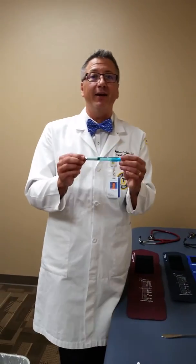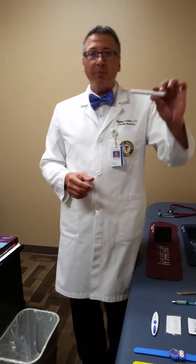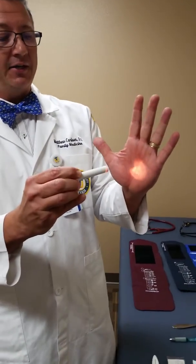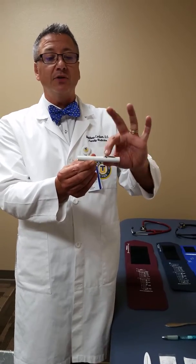You'll notice there's a pen on the table — get yourself a good pen that you like and get a lot of them. The next item is a penlight. A regular flashlight or mag light won't do. As I shine it on my hand, you can see it's bright enough to see details but not bright enough to blind someone. LED versions can be a little too bright for looking at retinas or testing pupillary reflexes, though brighter is fine for the oropharynx. This disposable one has an auto-off button to save batteries and can be found at any medical supply store.